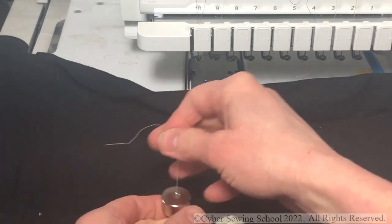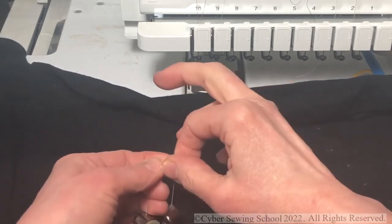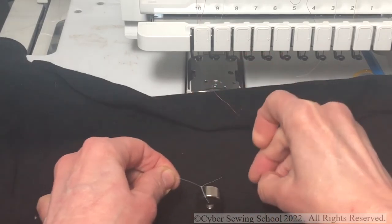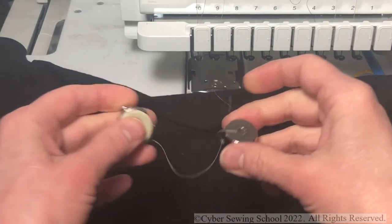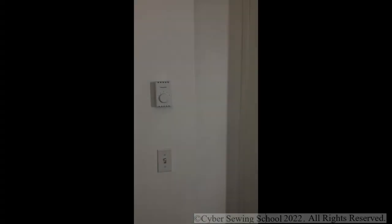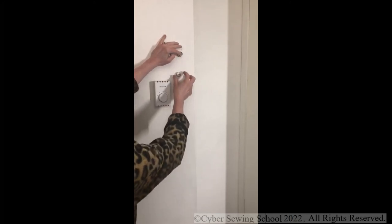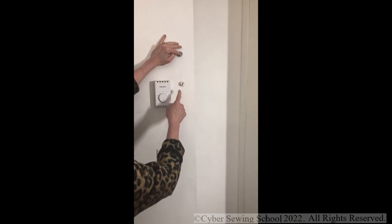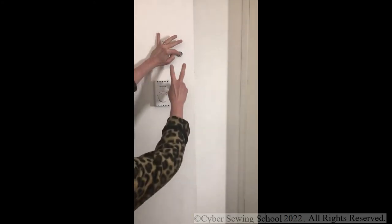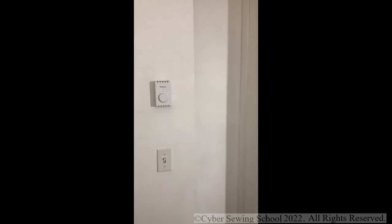Once you get the thread through the donut hole, tie a knot around it — any knot will do. The tail should be attached to the donut. Now go to a wall to test the tension. Hold your bobbin case against a flat surface and watch how the donut descends. See how it's starting to crawl — like a spider? That's how your bobbin tension should look. My bobbin tension is still perfect — a slow, steady spider crawl of that weight indicates correct tension.